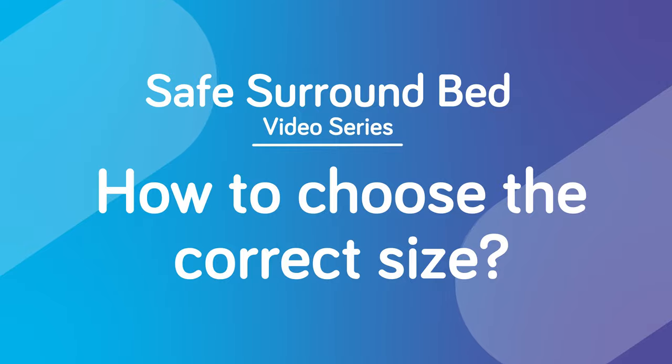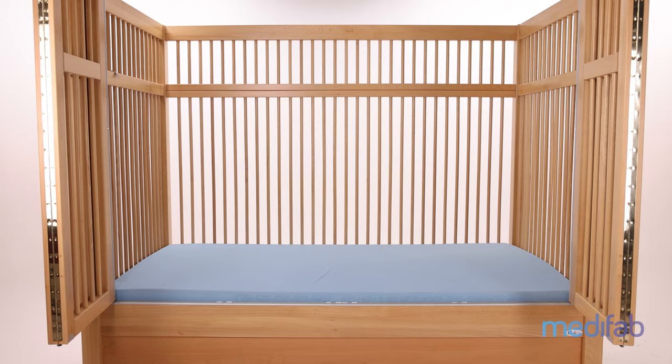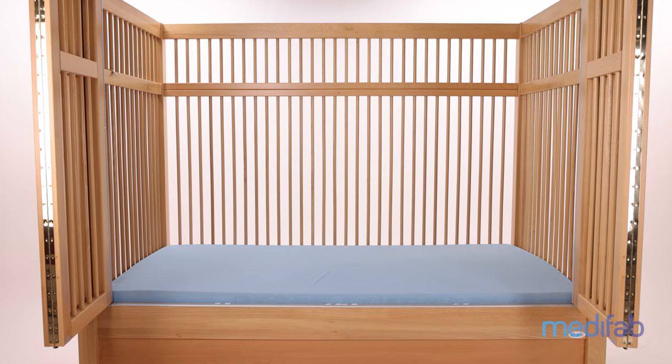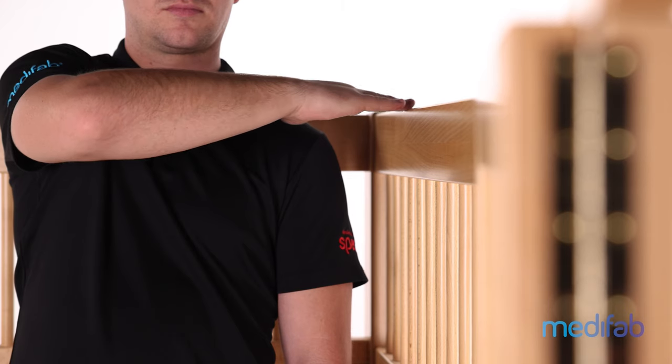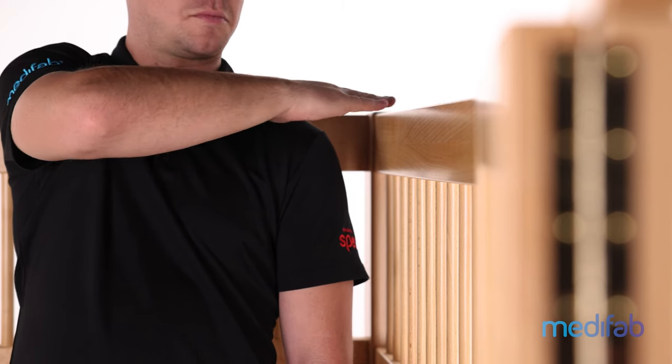The Safe Surround beds come in two sizes: 135 centimeter and 170 centimeter versions — this refers to the height of the sides. The one you see in this video is the Safe Surround 135. For many users, 135 centimeters is plenty, as they may not have the strength to pull themselves up and out of the bed. The 170 centimeter version, however, is very tall and suits the highest level of behavioral needs. For example, I stand 174 centimeters tall, and when I stand in the bed, the top comes to my shoulder height.